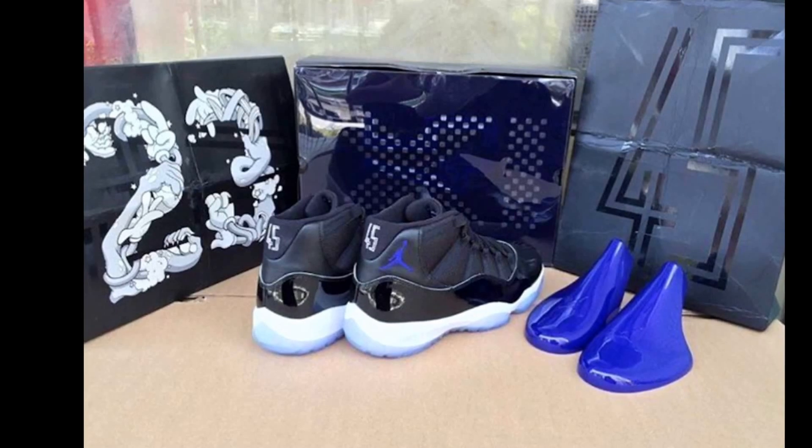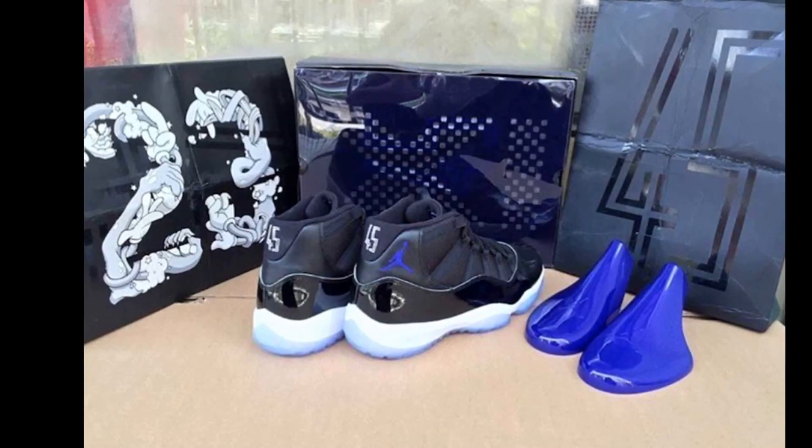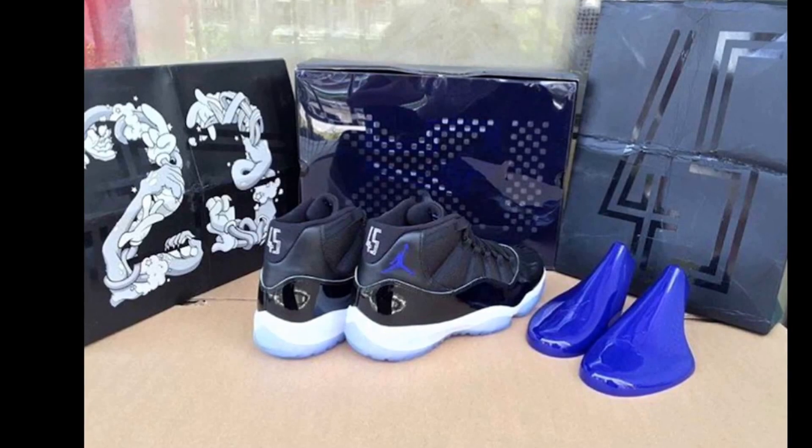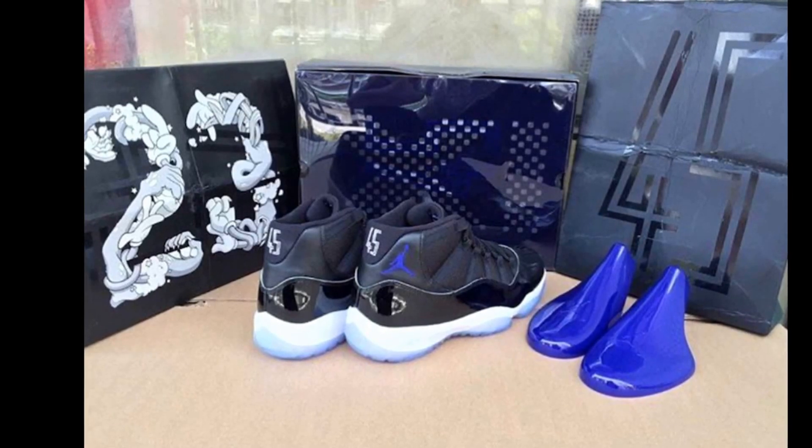Bugs Bunny and all that stuff. So yeah, this is what y'all are gonna have inside of the box when you purchase the Space Jams in December, because I know a lot of people are going to purchase these.